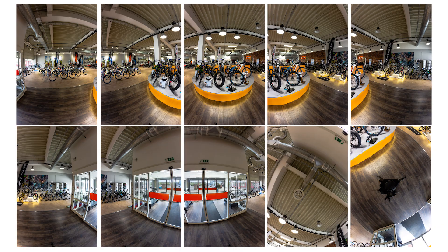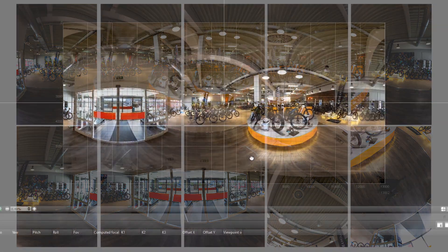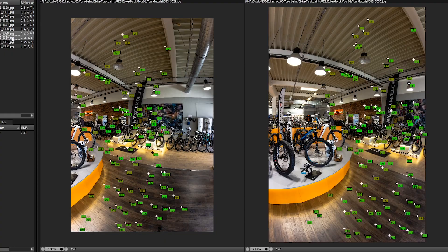In the upcoming episode, I'll show you how I create a panorama by stitching these 10 images, and you will see the final touches I do for the perfect result. Until then, if you have any questions about the shooting method, leave a comment below. And if you liked this video, please thumbs up, and for further 360 content and tutorials, please subscribe to my YouTube channel — see you next time!